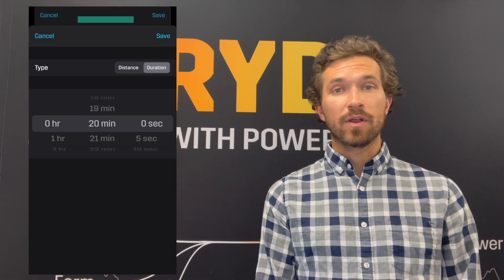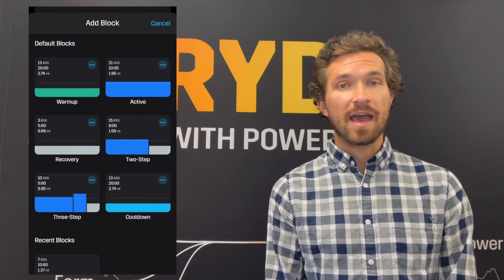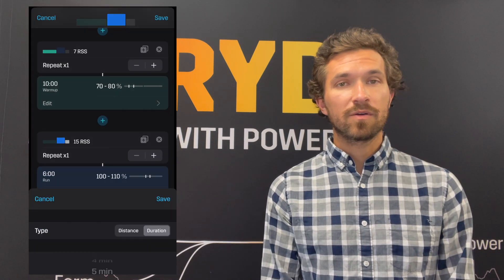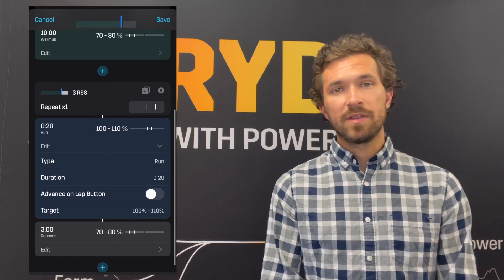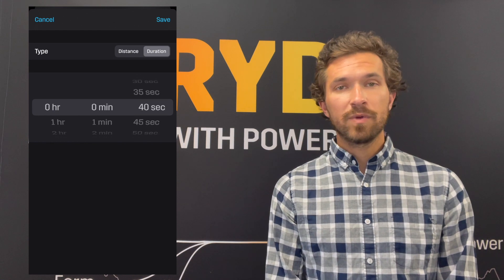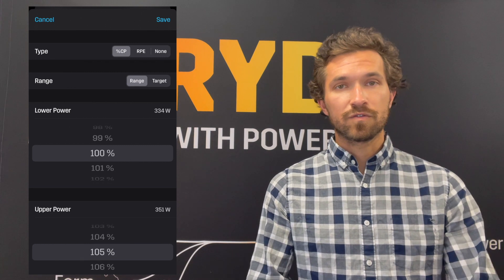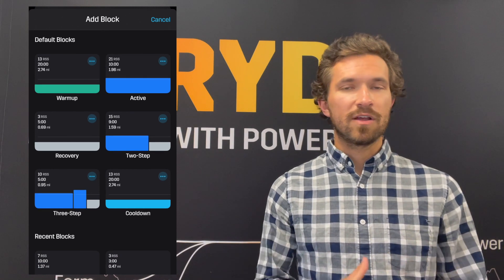Then we will do three times 20 seconds at 100 to about 105 percent of your Stride auto-calculated critical power, just to get your legs moving a little bit before we dive into the intensity of the workout. We'll take 40 seconds recovery between each 20-second interval — those strides.